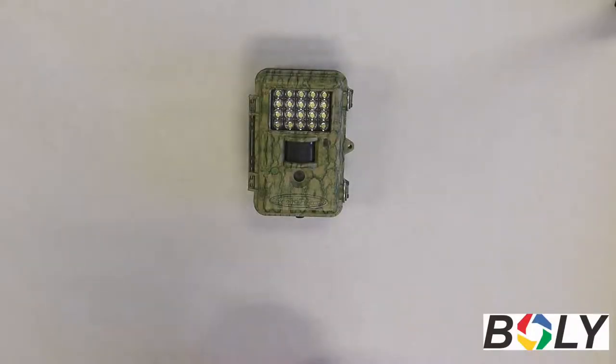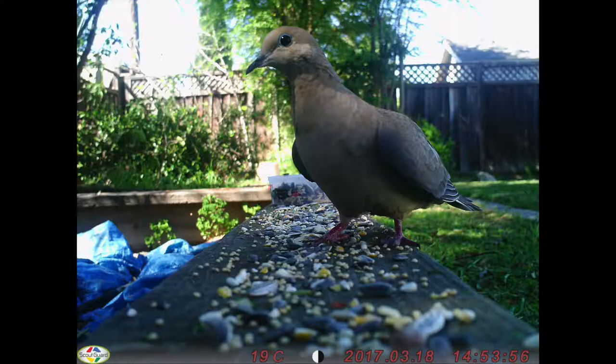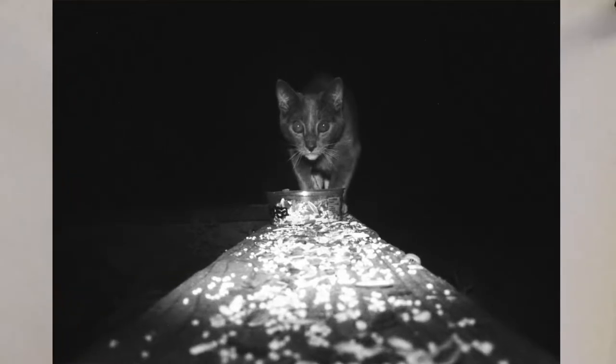Hi, I'm Jason from Bali Incorporated, and in this video I'm going to go over how to view and delete pictures that are already taken on the SD card, and also how to take test pictures and videos.